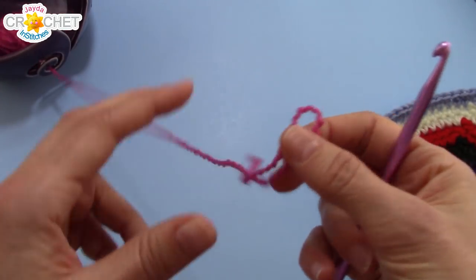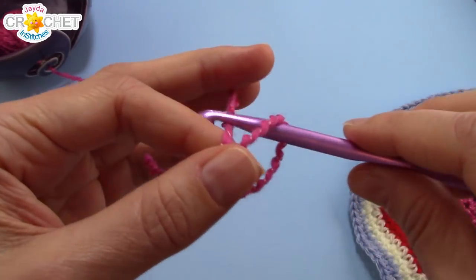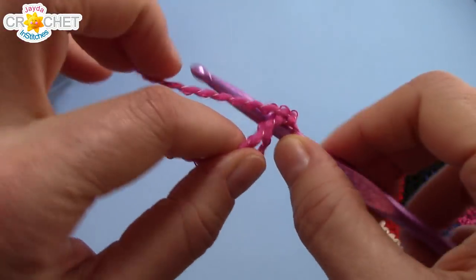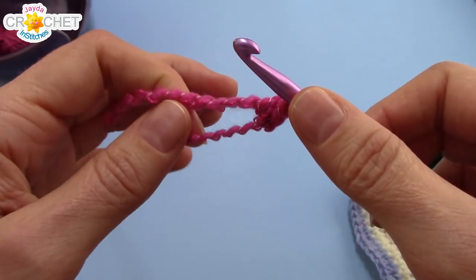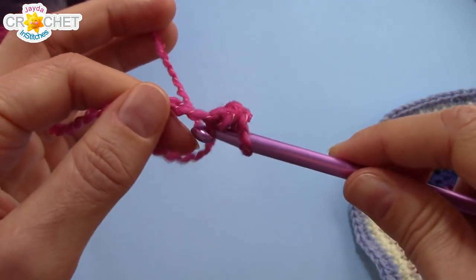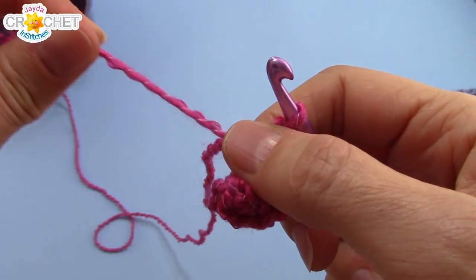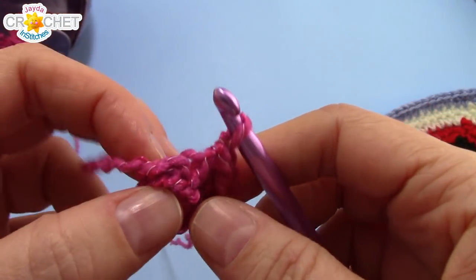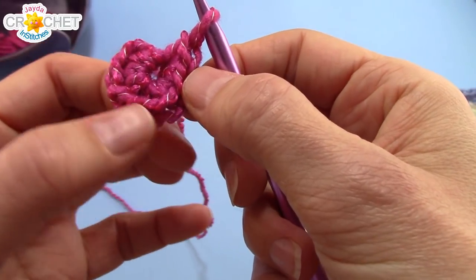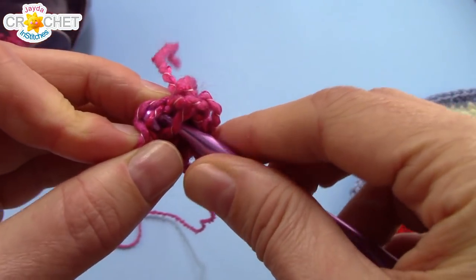Grab your first color, or if you're only using one color, grab your yarn. We're going to begin with a cinch circle. After you've chained one to secure your circle, you want to single crochet eight into it — eight single crochet stitches into your cinch circle. Remember to work over top of your little short tail, because that's how we're going to cinch the circle shut when we're done. Once you have eight single crochets in your circle, grab the little short tail and cinch your circle shut. You want a nice tight little center.